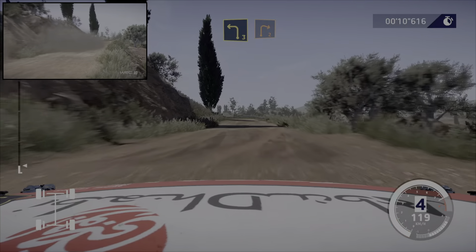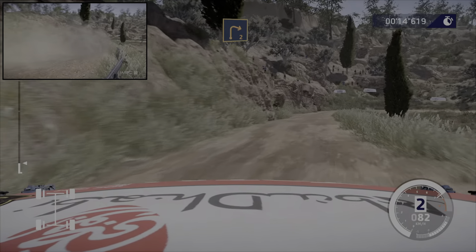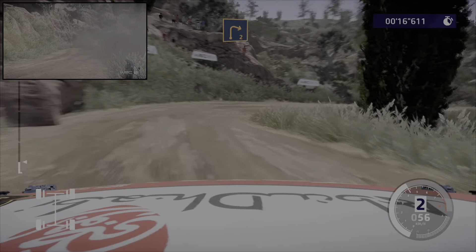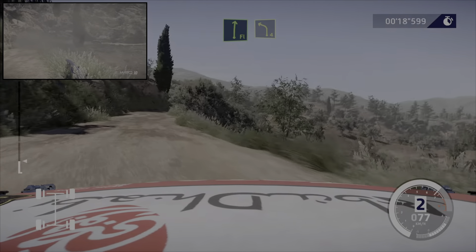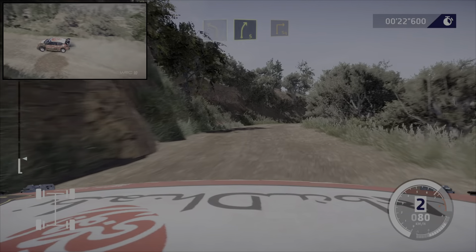Gauche 3 et droite 2. Et droite à fond, dans gauche 4, cours. Dans droite 5, frein pour équerre droite sur tarmac.